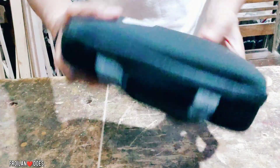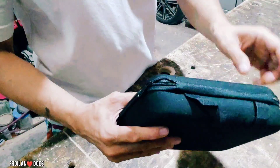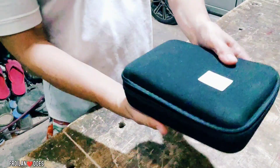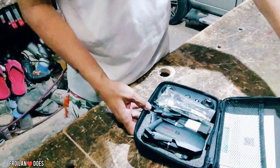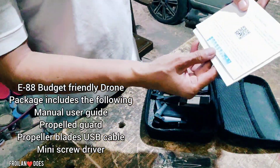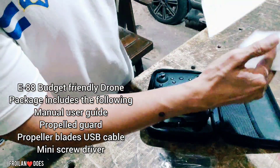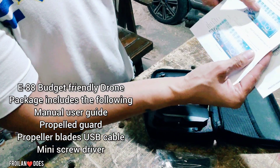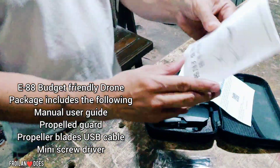Ito yung itsura niya — meron siyang case. Tignan naman natin kung ano yung nasa loob nitong magic box dito. First of all, meron siyang manual at dito yung application niya sa Play Store kung gusto nyo i-download yung kanyang apps. Application User Guide at meron ding manual.